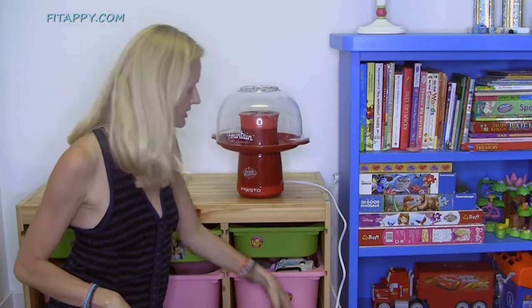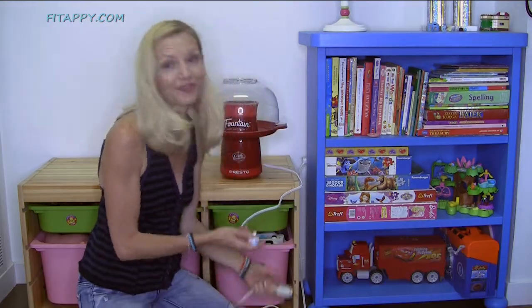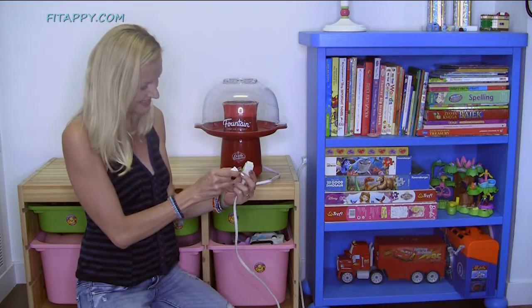It is very simple in design because there are no buttons, there are no switches. I have an extension cord so I just have to plug it in. Ready? One, two, three.